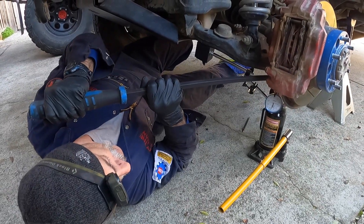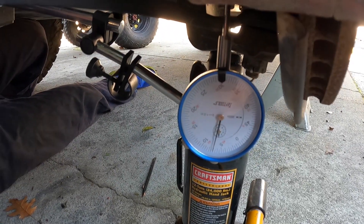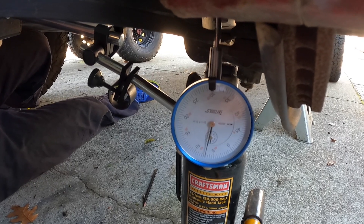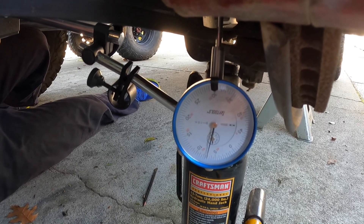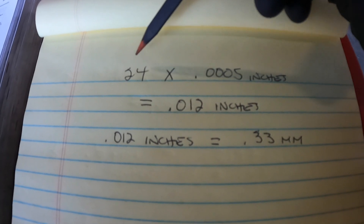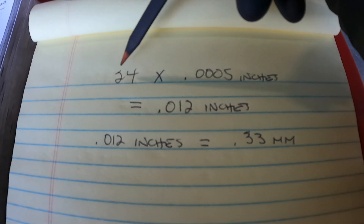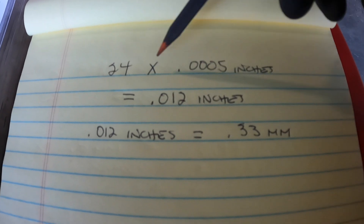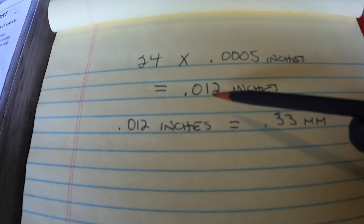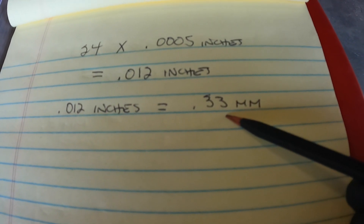So I pry downward and then I look to where the needle goes. It went all the way down between the 10 and the 5 — it basically moved about 24 lines — and so I know it's still within spec. But now let's go back to my notepad and do a little math to see how much play that is in millimeters. When I counted back from the 20 mark on the dial indicator and counted the hash marks to where the needle rested, it moved back about 24 lines. If I do the math — 24 times the value of 0.0005 inches — that comes out to 0.012 inches, and if you convert 0.012 inches to millimeters that equals 0.33 millimeters.